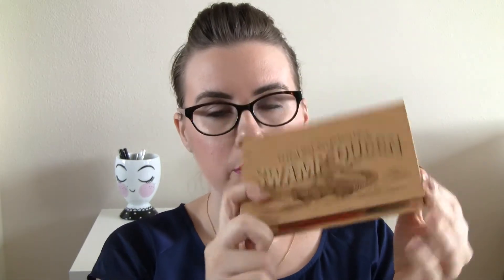Hey, welcome back to my channel. So today's video is going to be an update to my project Pan That Palette Plus Mini Palette for 2017. So for my big palette project for Pan That Palette, I am panning the Swamp Queen Palette.